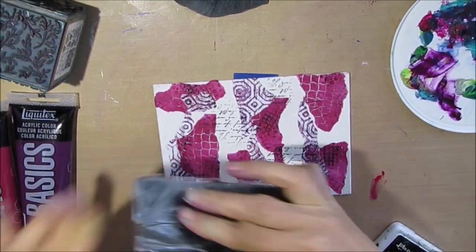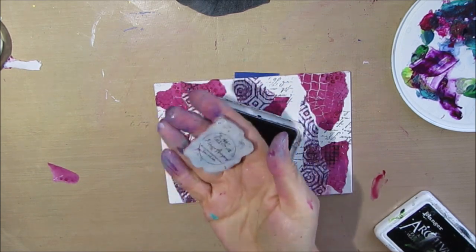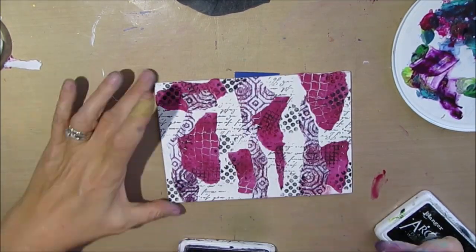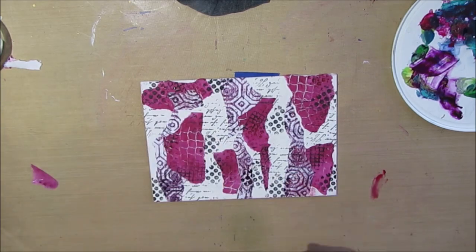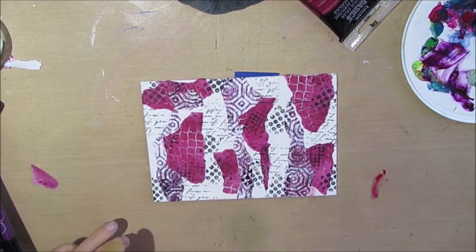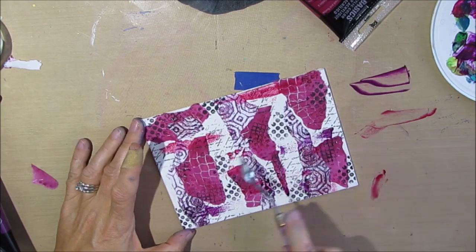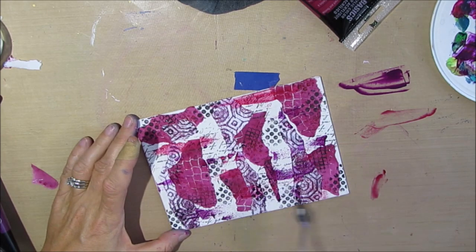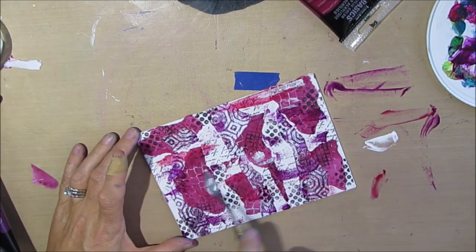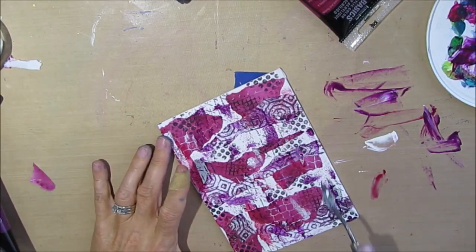I picked out deep violet and alizarin crimson, and then I wanted to do some stamping. I stamped with my archival ink because it's permanent when it's completely dry. I stamped with the script stamp and with Tim Holtz's Bitty Grunge — I'll put a link to that in the description box. It's a good basic grunge texture to add to your pages. With those two colors — deep violet and alizarin crimson — I'm using a palette knife and just scraping it across the surface, adding paint in a very different way, going both ways.